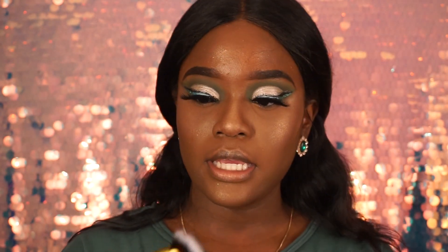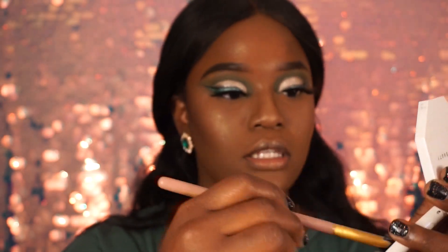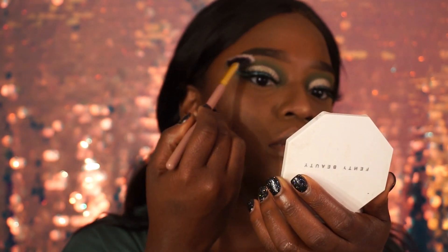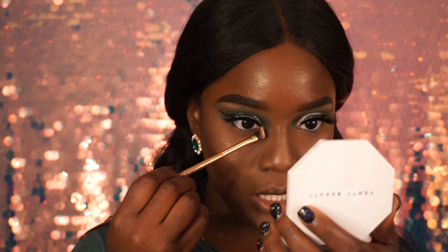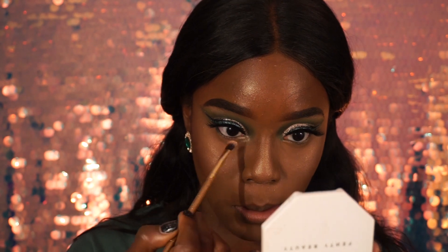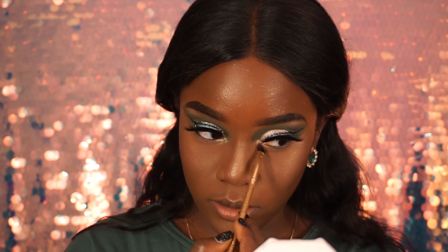I'm taking my Beauty Treats brush from Burlington and applying that highlight to my brow bone right here. I'm dipping another brush in there and putting it right there — I don't know what that spot is called, I'm having a blank — just like that.